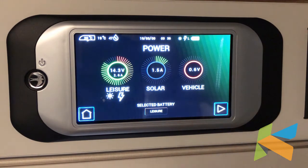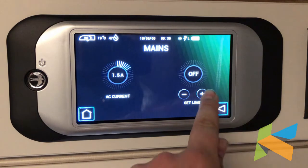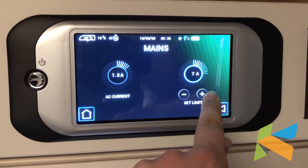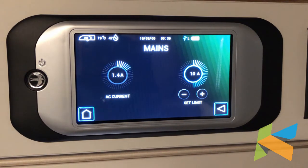If we press this arrow here — this is really useful. It tells us how many amps we draw in total. If you're on a 10 amp or 6 amp site and limited on power, you can keep an eye on what you're using. You can also set a limit, so if you want to set it to 10 amps, you won't go over that amount of electric.